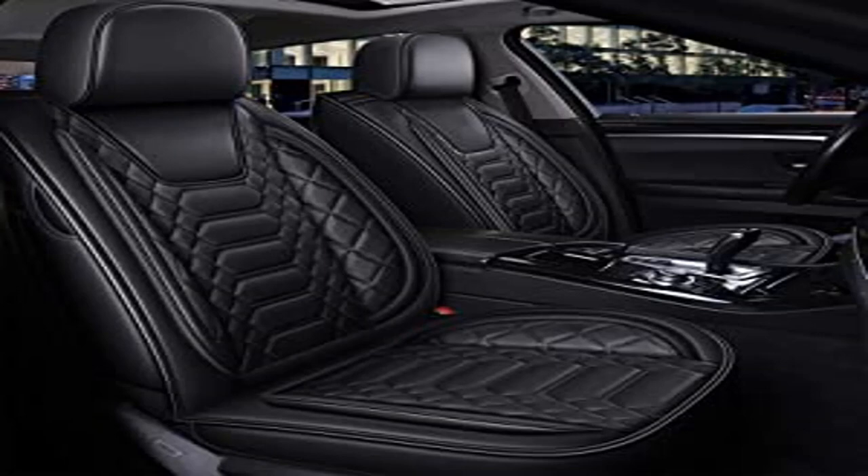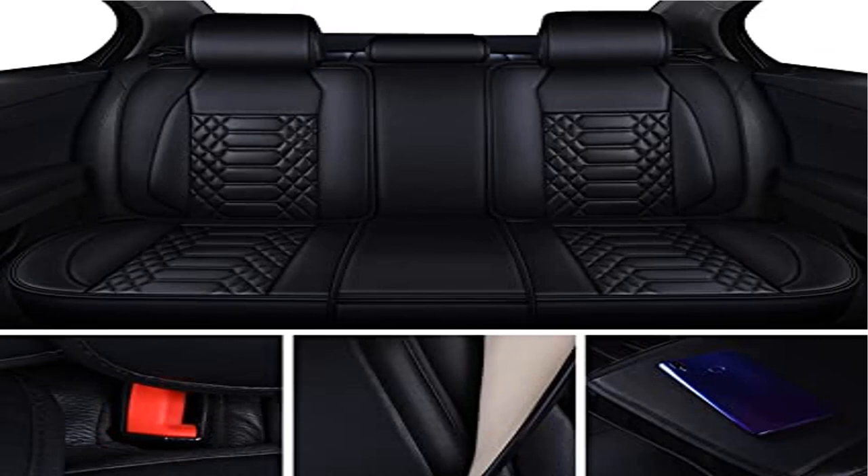Car seat covers full set are made of faux leatherette with high-rebound sponge, comfortable, waterproof, and anti-scratched.